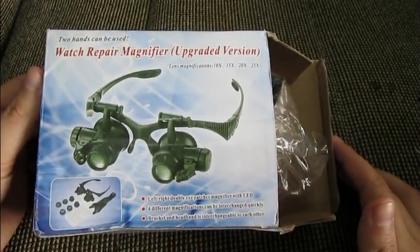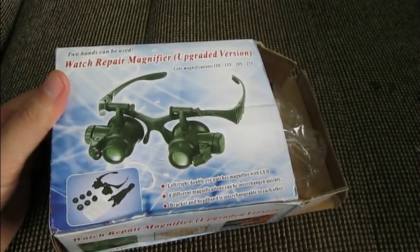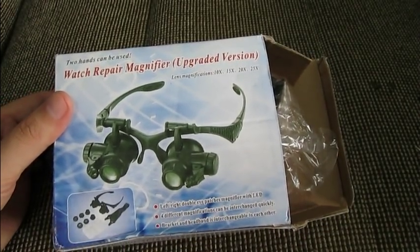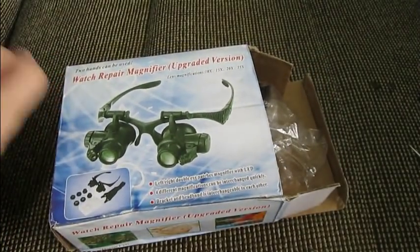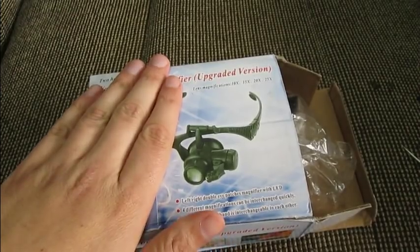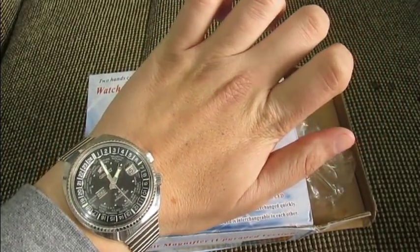Hey guys, welcome back! I'm EDC Gunner and today we're gonna take a look at this watch repair magnifier from GearBest.com. Doing some jobs without proper tools can be a nightmare, and I know that when I first tried to tinker with watches to do some minor repairs — this is not a tool for trained professionals, nor am I a trained professional. I'm just a watch enthusiast who happens to like all kinds of watches.